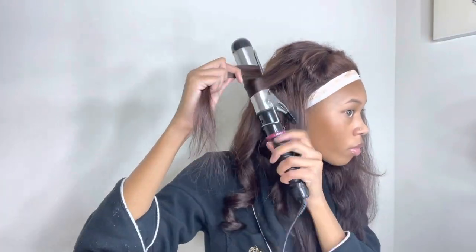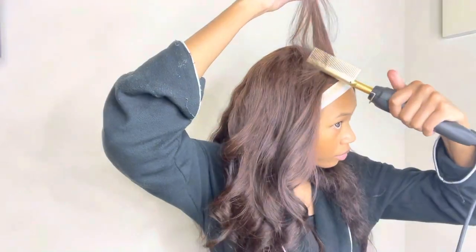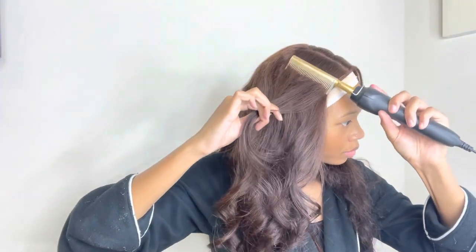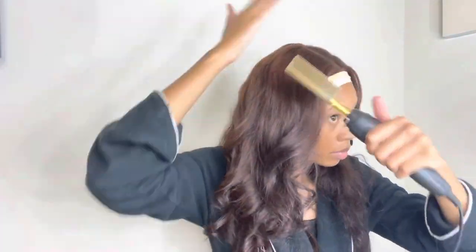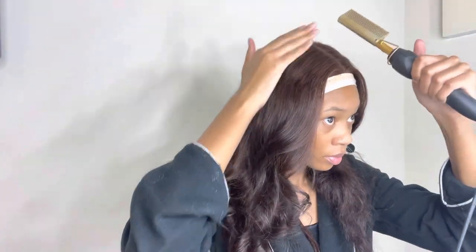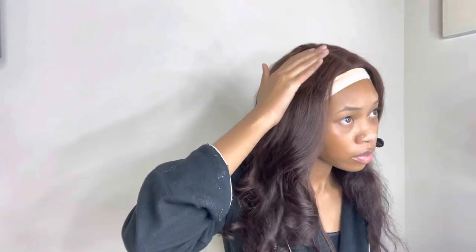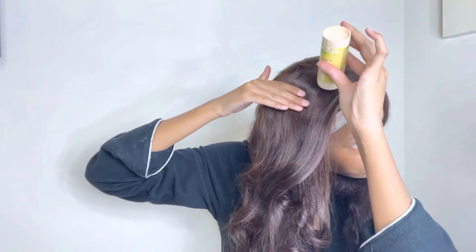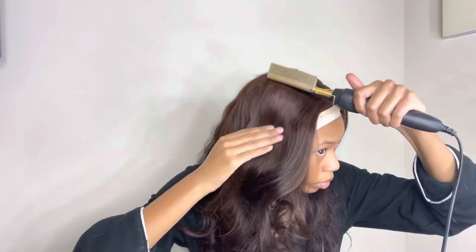Like I mentioned, I did not straighten my hair before curling it, so I went in at the top using my fine-tooth comb to get the wig as flat as possible so it won't look bulky. To help lay the wig even more, I'm using my wax stick at the top near my parting so the wig can be as flat as possible.